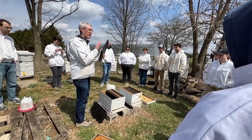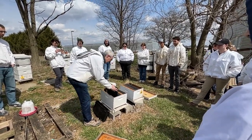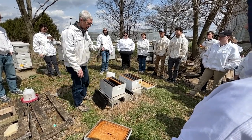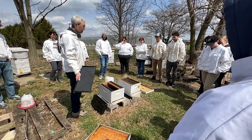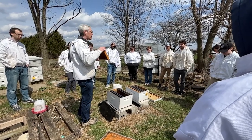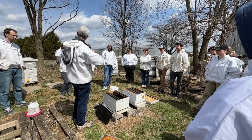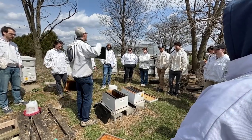Most beekeepers are going to start off with just foundation. So if you're a new beekeeper, you have no drawn frames to use — that's the traditional way to do this. This is a great opportunity to get some new foundation frames drawn out. Packages love to make new wax because they're a swarm — swarms are going into hollow trees that have no comb in them, so they are primed to crank out a whole bunch of wax. Try to include at least a frame of drawn comb, because that will give the bees a head start. As soon as the queen is released, she can immediately start laying eggs without delay. If it's all foundation, it's going to take longer because they've got to make wax before she can start laying eggs.